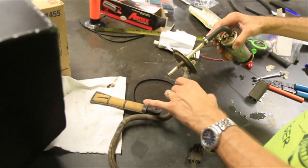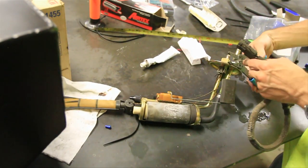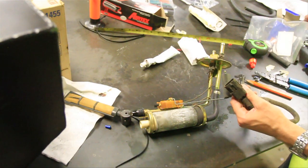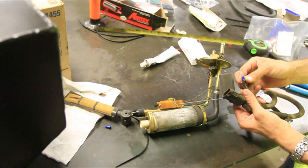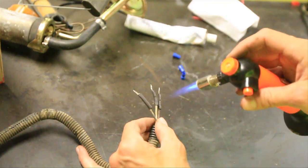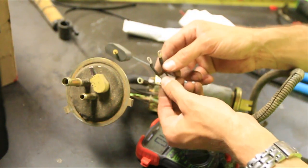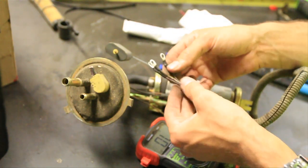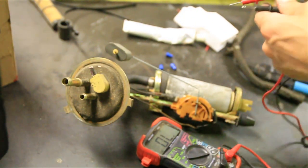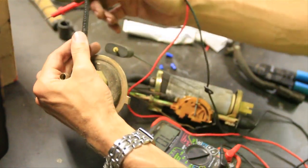Now I'm going to take the stock wiring off of the stock fuel pump here and cut it. Then we're going to put some ring terminals onto there — so it will look like this when we're all done, three ring terminals on there. So now I've got three wires, one of which needs to go to the sending unit, one to the ground, and one to the pump, but I have no idea which one goes where. So I'm going to come back to the stock fuel pump and start testing some wires to figure out where they go.